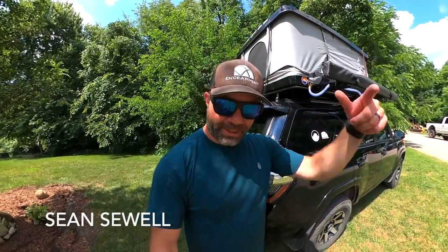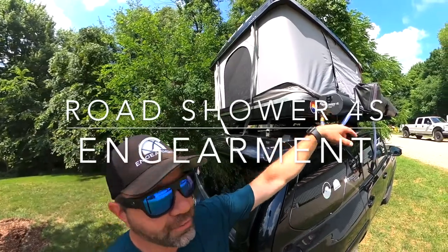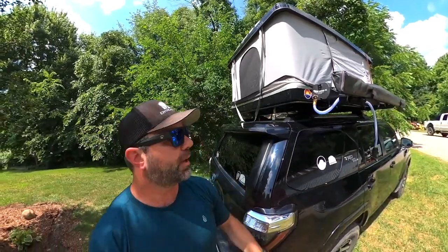Hey everybody, Sean Sewell from Gamer.com. This is a long-term review on the Road Shower 4S, recently purchased by Yakima.